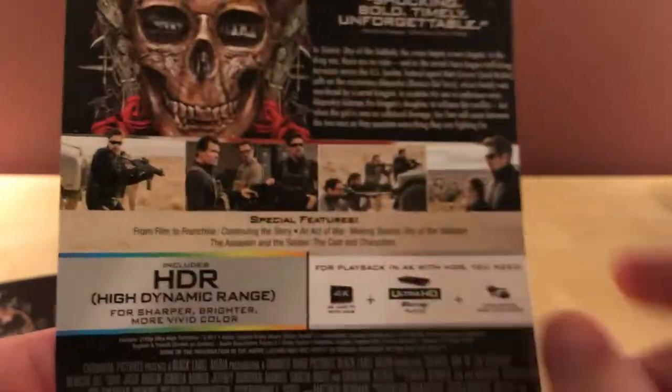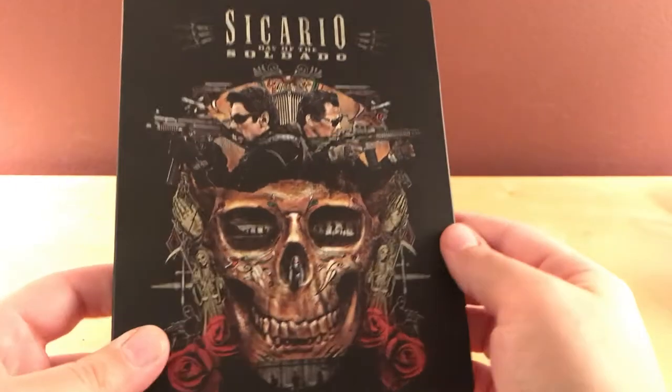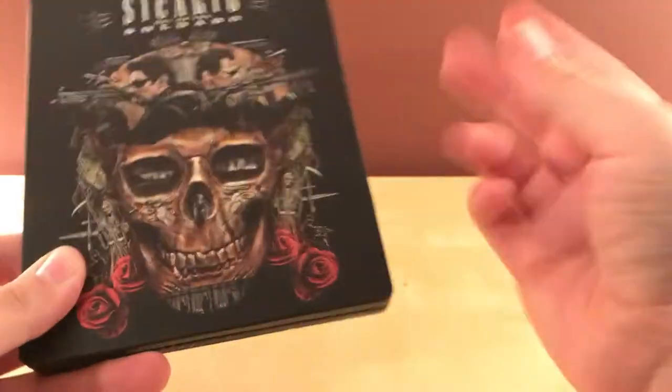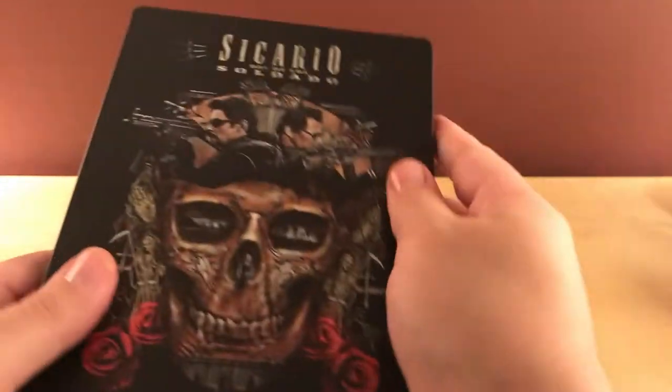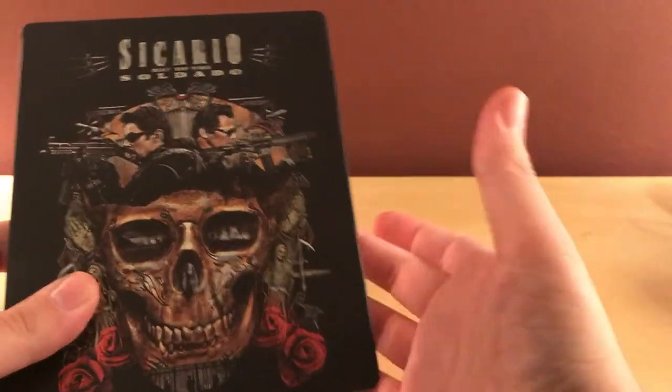This also happens to be HDR and 4K, which I'm noticing they're doing now. They initially were making two versions of these steelbooks — one regular version and one 4K — but then sometime over the summer, or even earlier, they just started releasing the 4K only. Anyway, let me get the code out of here.